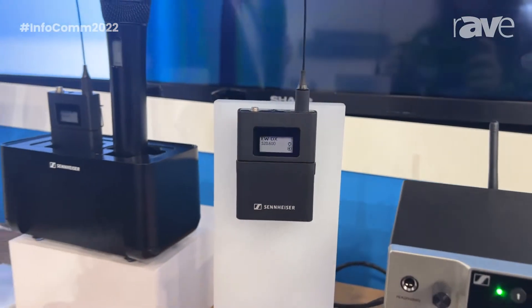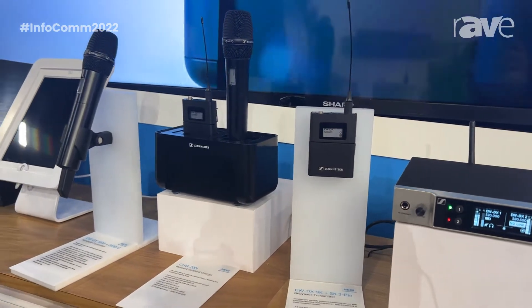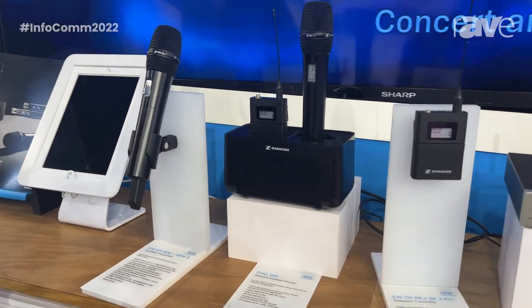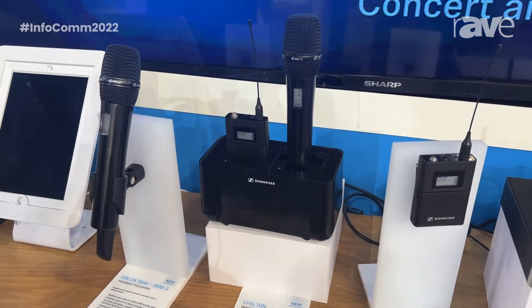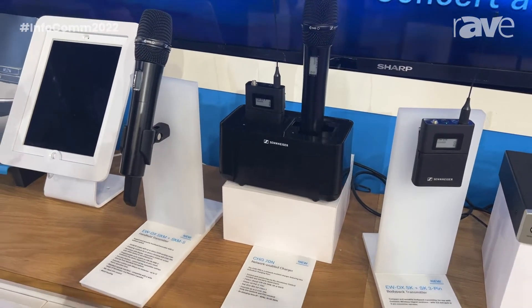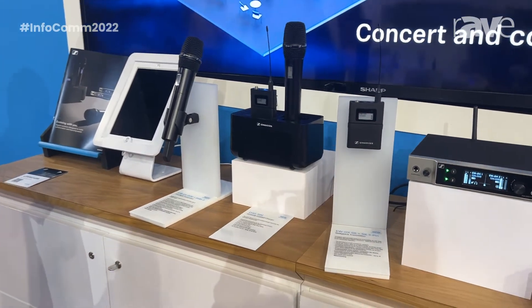Battery runtime is a key part of reliability. We have up to 12 hours of battery runtime with our BA70 battery pack, which can be charged in our tabletop charger, the CHG70N. This charger is network capable and you can monitor the battery charge status with our Sennheiser Control Cockpit software.